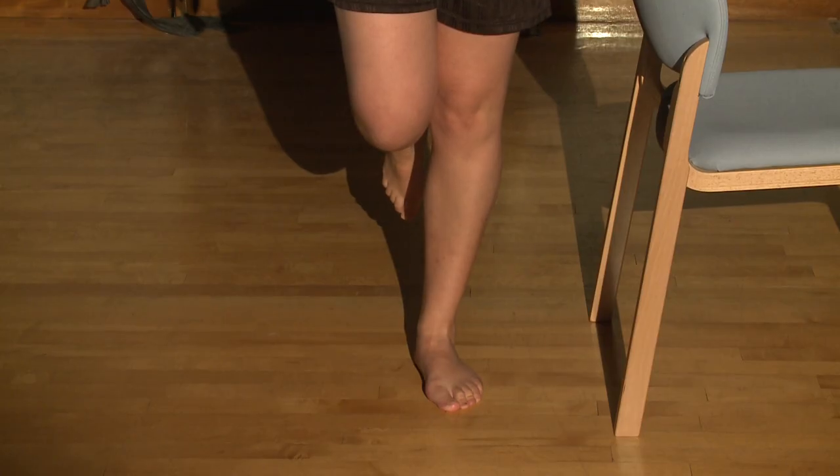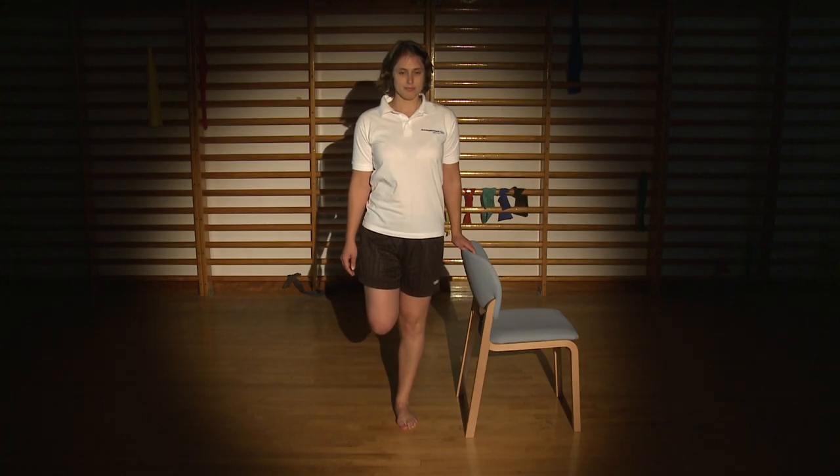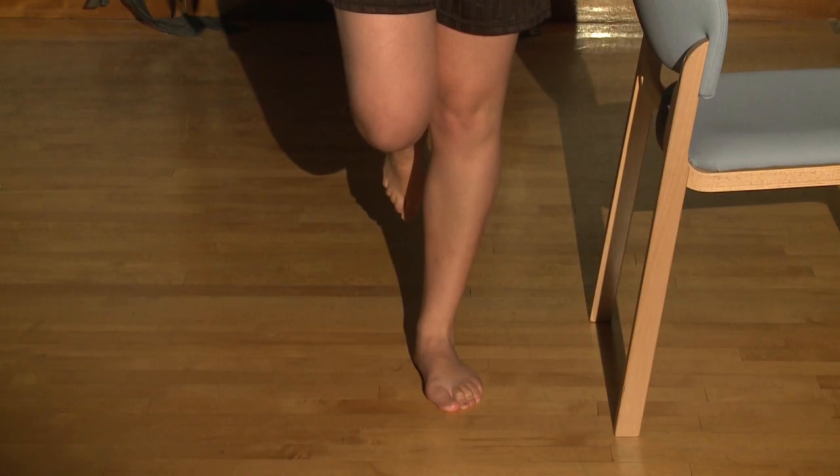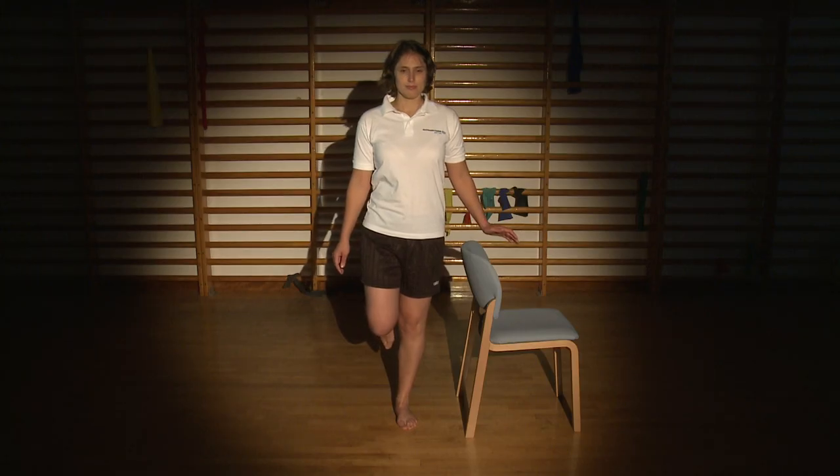Start in a standing position supporting yourself by holding onto a chair or similar object. Slowly lift your non-operated leg off the floor so that you are balancing on your operated leg. If you feel comfortable doing so, let go of the chair or rail you are holding onto and balance on your operated leg without any support. Balance on your operated leg for as long as you can manage comfortably.